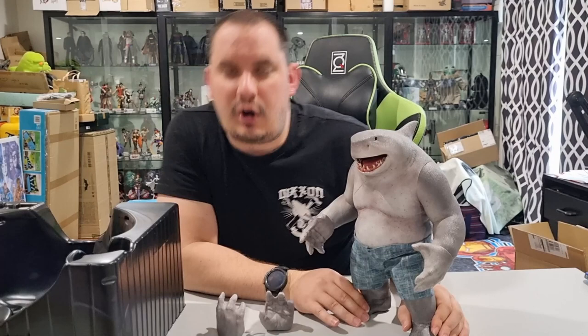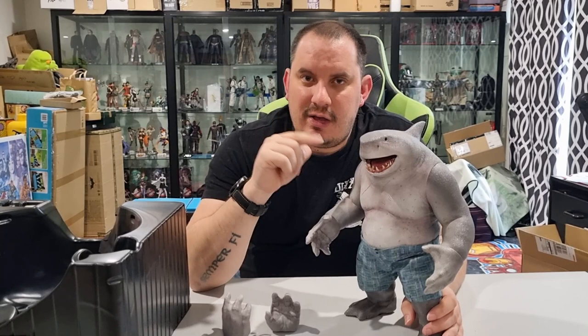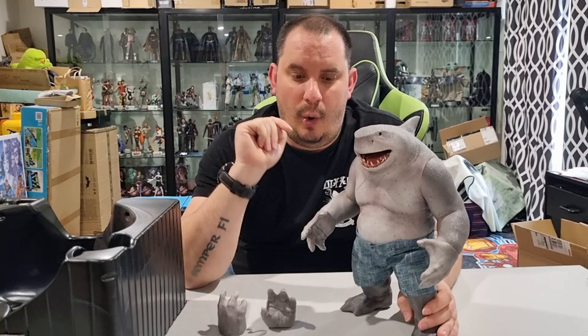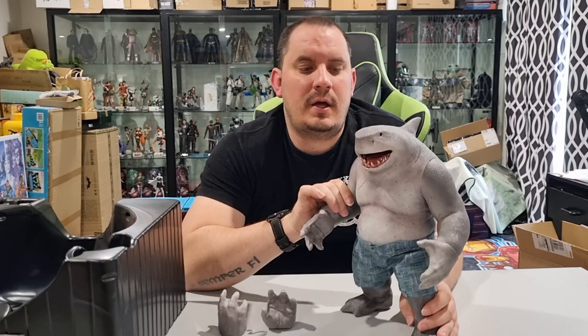Let me know in the comments section below what you guys think. Is this a figure you're interested in adding to your collection? What do you think of the quality? I'll be interested to know what everyone else thinks. Also check out our Instagram and our eBay store. Mrs. Jack and Nerdy has been very hard at work doing mystery box videos for you guys — we've got plenty more coming over the next few weeks, and all the items you see in those videos will be going up on our eBay store available for you to purchase. The link will be down in the description. So until next time guys, stay jacked, stay nerdy.